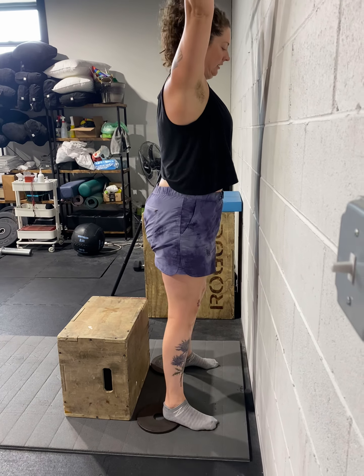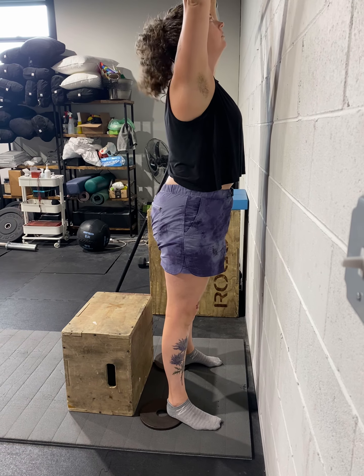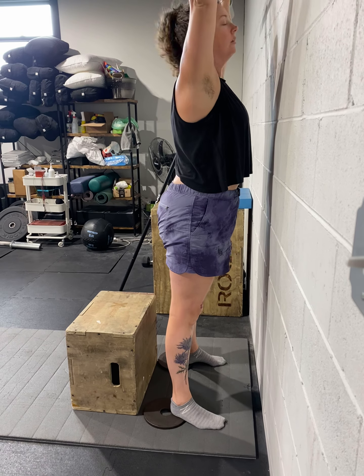Go ahead and do one more — sit all the way down to the box. Do sit all the way down. Yeah, you can sit all the way down.